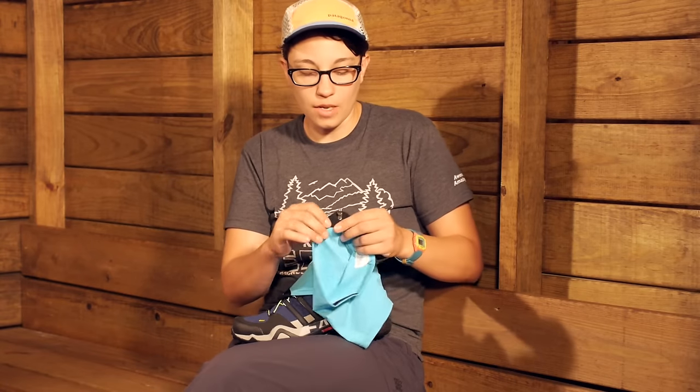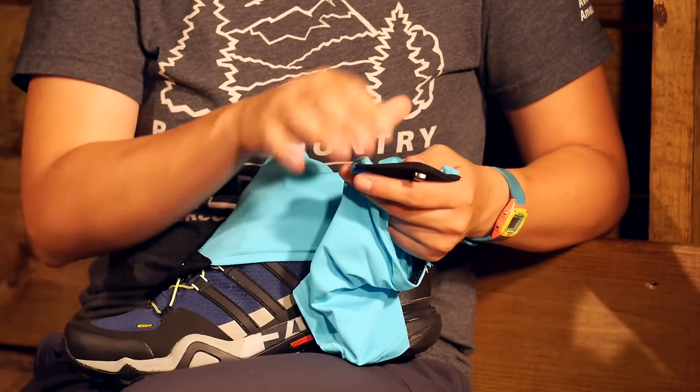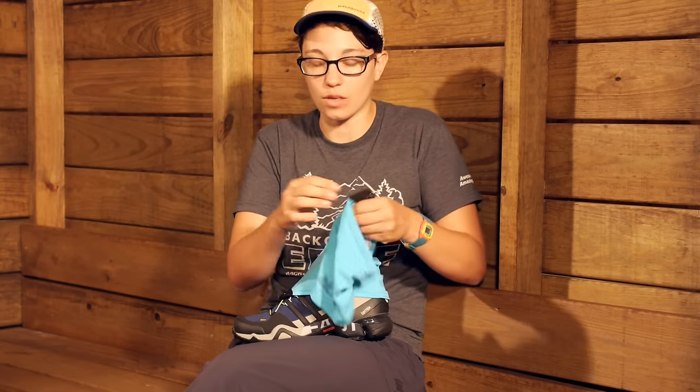It just has a couple of features here. You do have a hook right on the front — it is a lightweight metal hook that attaches really easy to any hiking shoe or trail running shoe, but it is also very lightweight, so it is not going to add a lot of weight there.